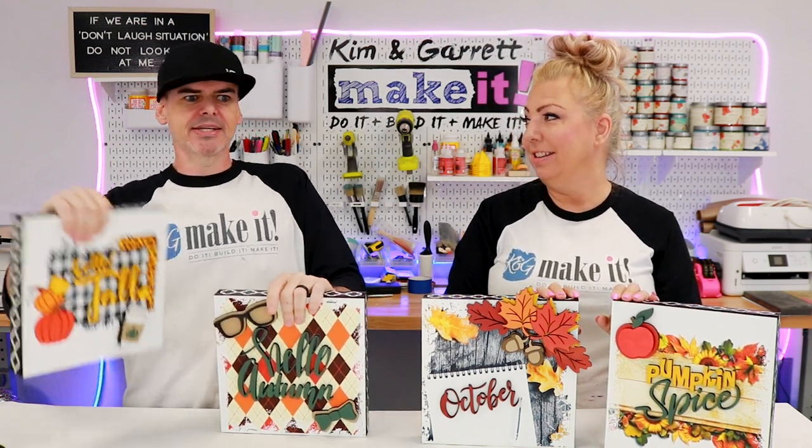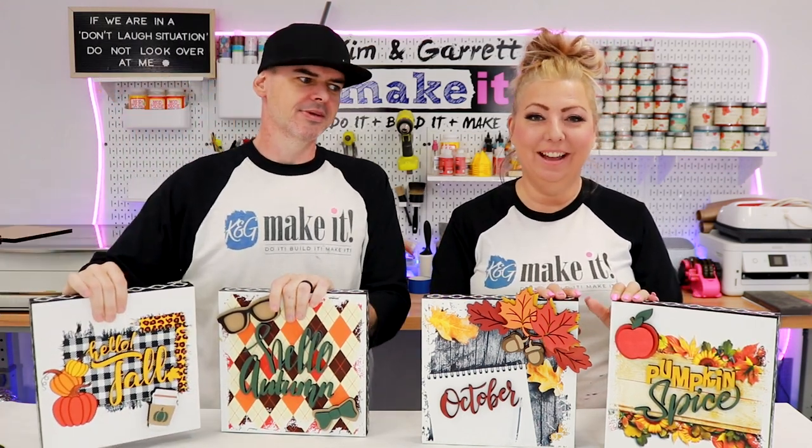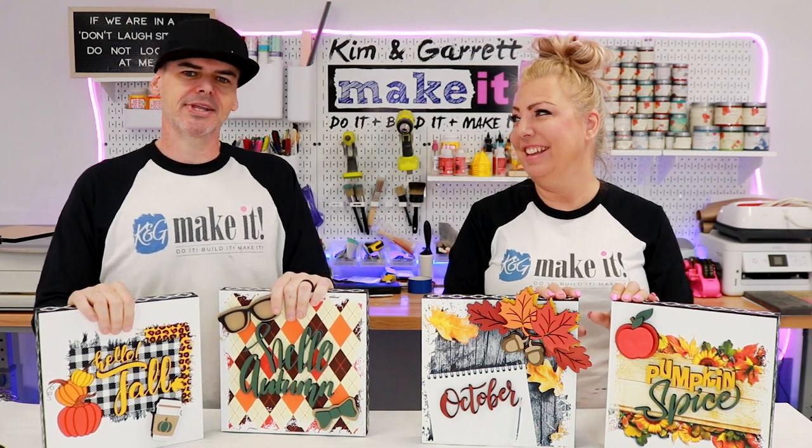My favorite part is that it's like 10 seconds of instant gratification. I peel it off and it's looking cool. I don't want to share that with anybody.